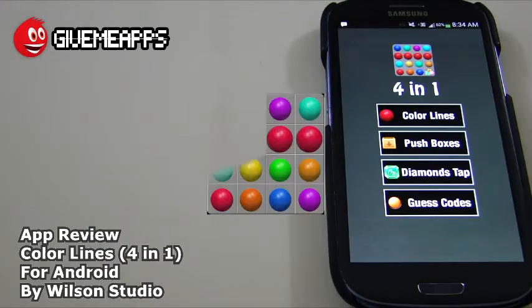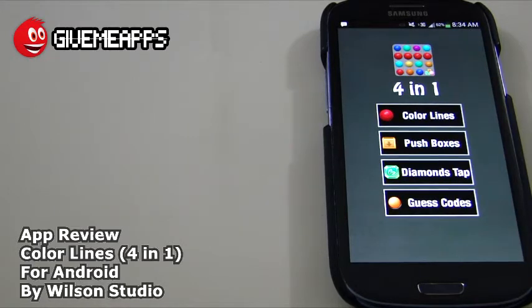Today we're checking out Color Lines by Wilson Studio for Android. This game has a bunch of casual games in one package — as the name implies, 4-in-1. You get four games: Color Lines, Push Boxes, Diamonds Tap, and Guest Codes. Very simple games.